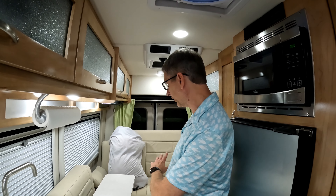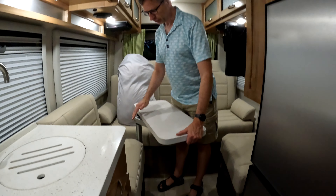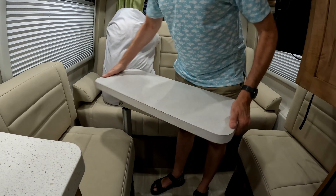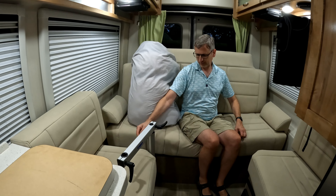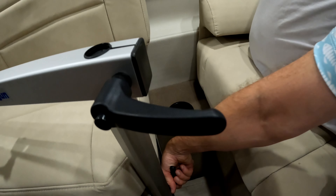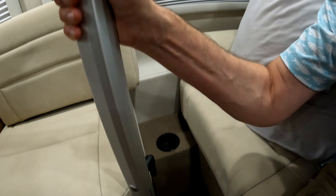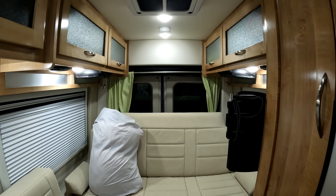First thing you want to do is kind of clear up the area — if you have pillows, get those up to the front of the van. Then you're going to remove this table that you're going to use later for a base. Just twist it up, and there's a little lever here — go down nice and loose, slide that off, and put it in the back. Then there's another table we need to get, which is normally the table you use for the front when you want to eat. Now both tables are ready to go.